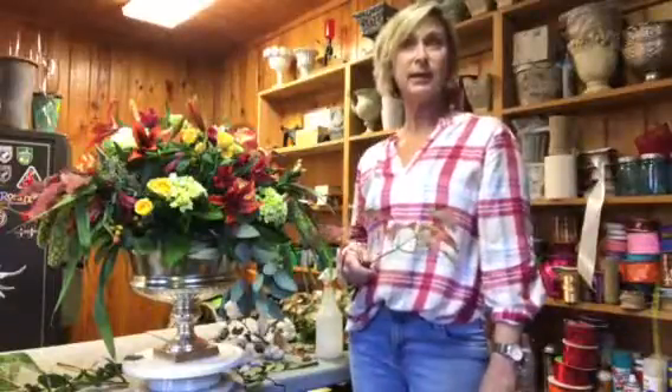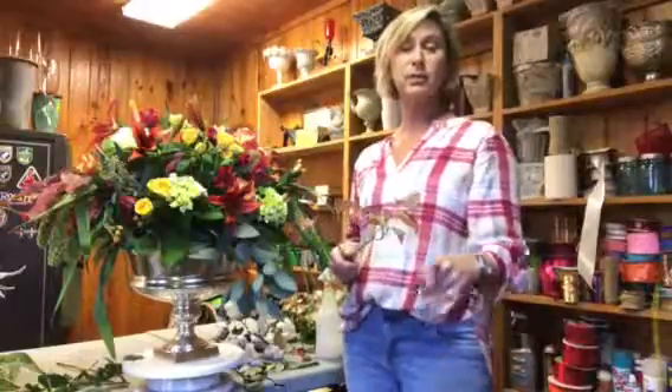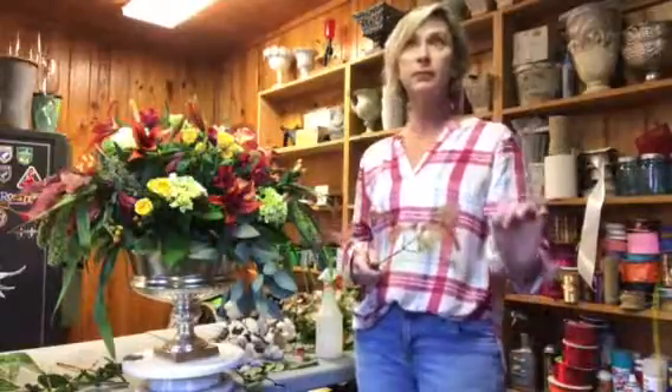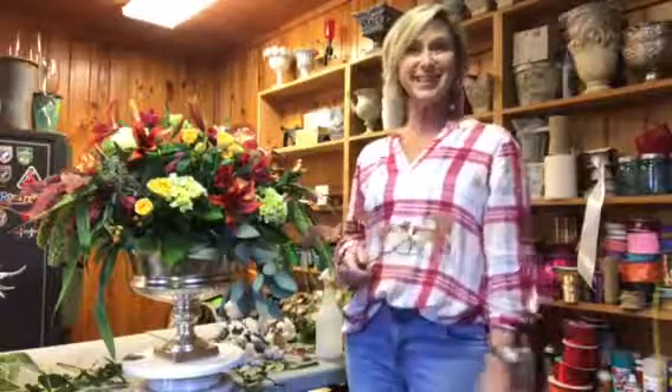Have a great day and I will see you tomorrow on Instagram with the delivery from North Carolina — it has to do with our kitchen. See ya!